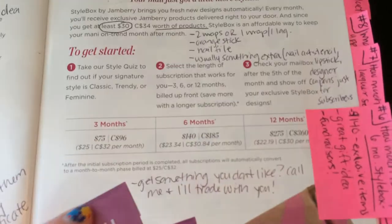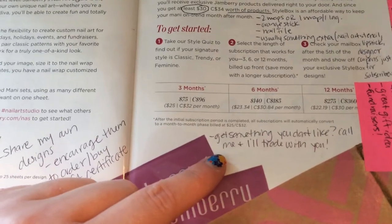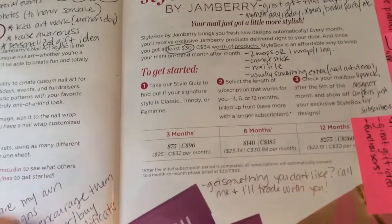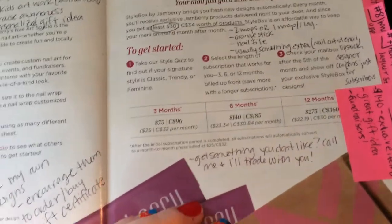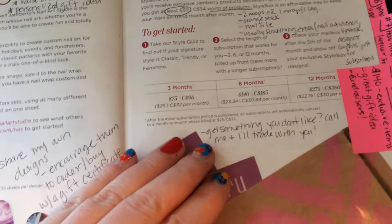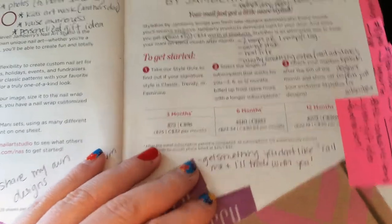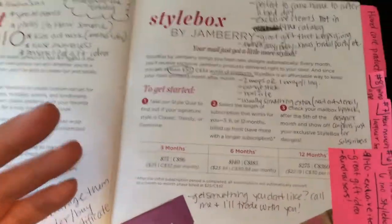I just kind of read through what comes with it. Some people are hesitant about the style box because they worry they might get something they don't like. I tell them: if they get something they don't like, they can call me and I'll trade it out from my personal stash. I like having rare exclusive items on hand because they make great incentives — people really get excited about things they can't get as a regular customer.